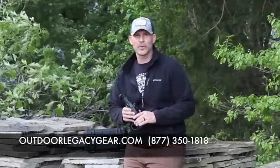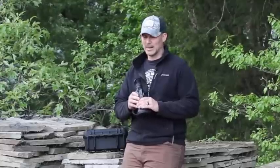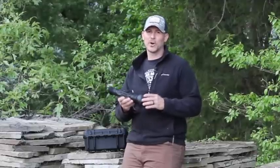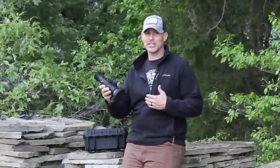Welcome back. I want to thank my friends over at Outdoor Legacy Gear again for giving me the chance to test out this scope for the last two or three weeks. I've put it through the gamut. I've hunted a lot with it. Almost every night I've taken this scope out and I really wanted to see what conditions it was great for hunting in, its limitations and its capabilities.